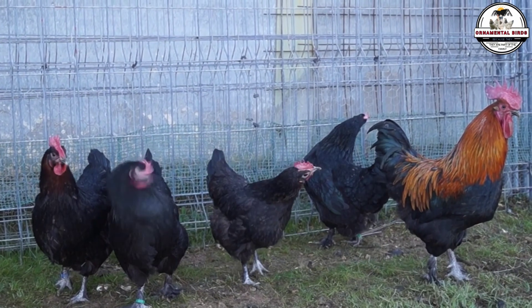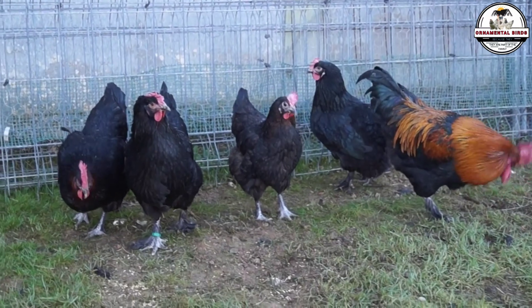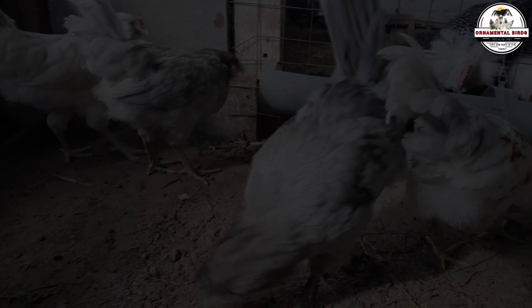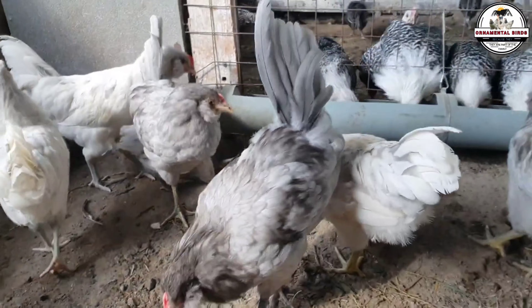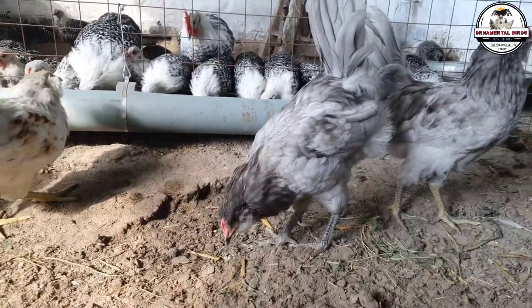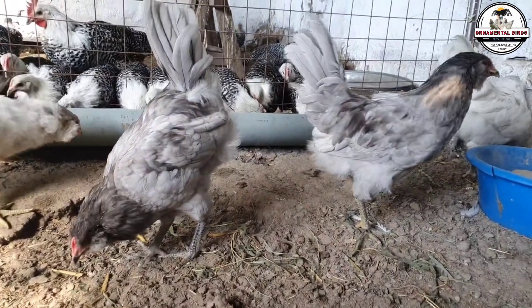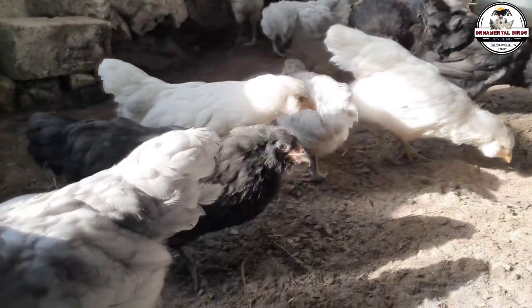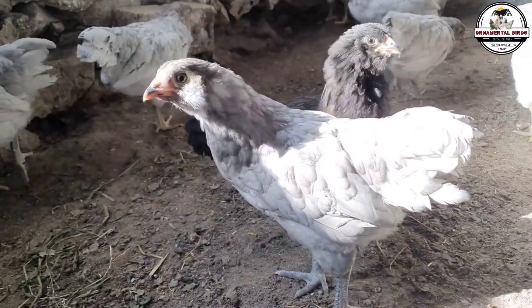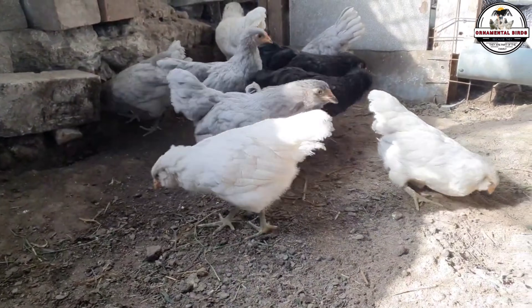The Marans breed, of French origin, is world famous for laying the darkest chocolate-colored eggs on the planet. There are color scales for Marans ranging from 1 to 9 — for this project, we are looking for parents from level 7 or higher eggs. The Americana or Cream Legbar brings the dominant blue egg gene. When you perform this cross, you get a first-generation hybrid hen, or F1, which is usually black or with copper feathers on the neck. She will lay an egg with a solid blue base and a very dense chocolate pigment layer on top — a deep green that sells for top dollar at any farmer's market.